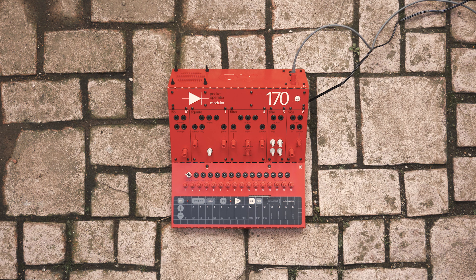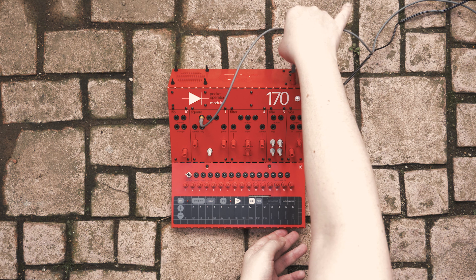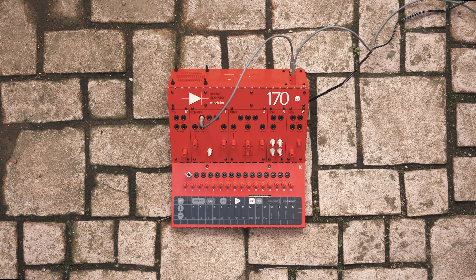Let's start by listening to the sound of the raw oscillator. Take the square output and connect it to the input of the output module. Here we can hear a flat tone.